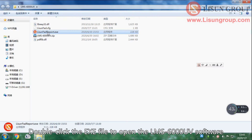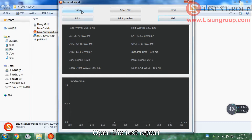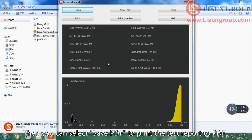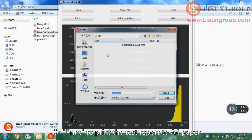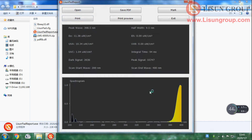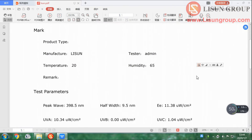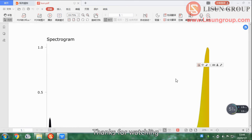Double click the .exe file to open the LMS 6000 UV software and open the test report. You can then select save PDF to print the test report to PDF, or print to print the test report to A4 paper. Thanks for watching.